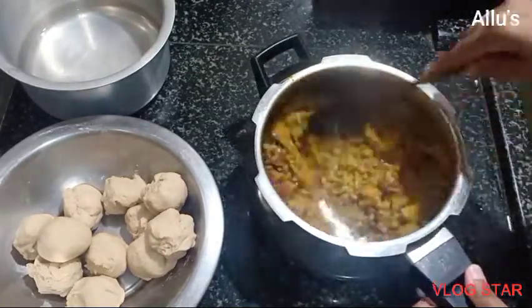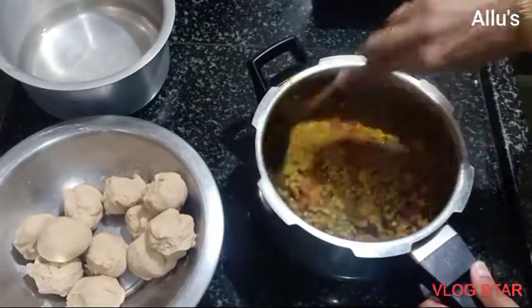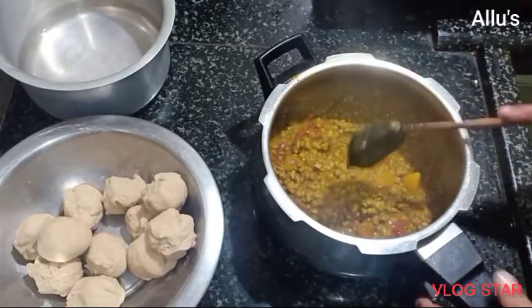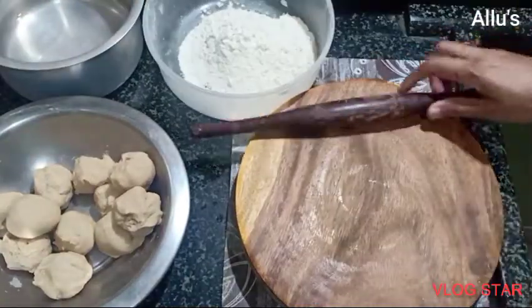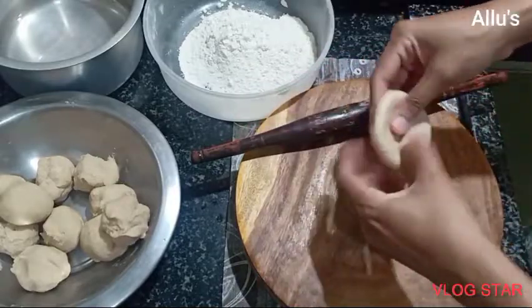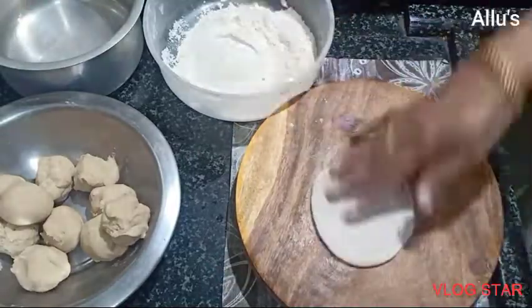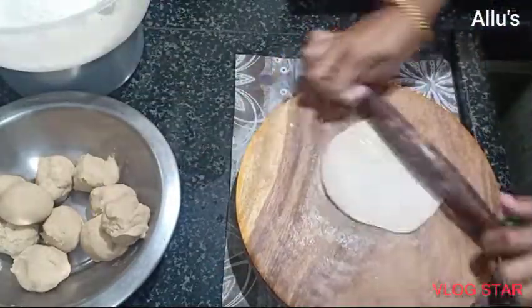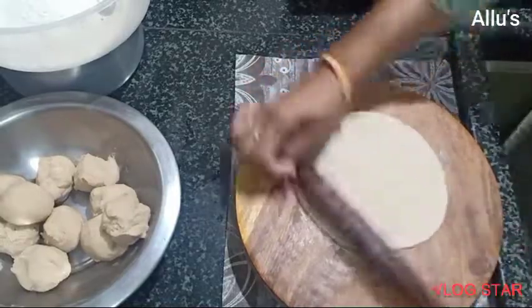Now the green graham masala is ready. Smash it a little bit and add half a teaspoon of rice vinegar. Adding rice vinegar to the roti dough helps it stay soft for a longer time.